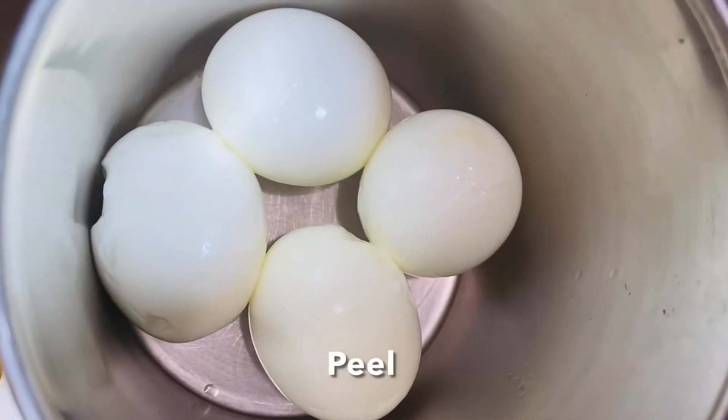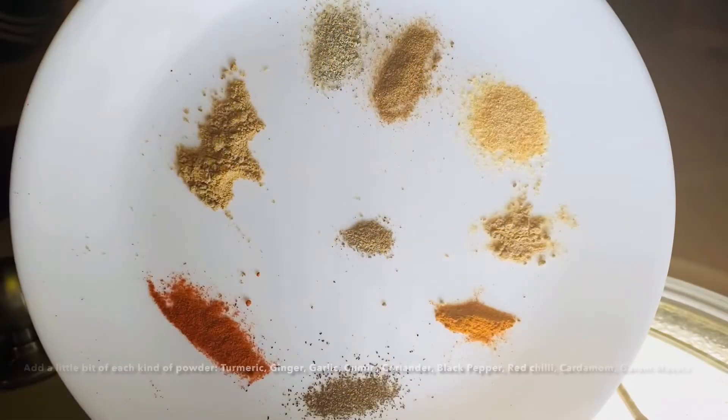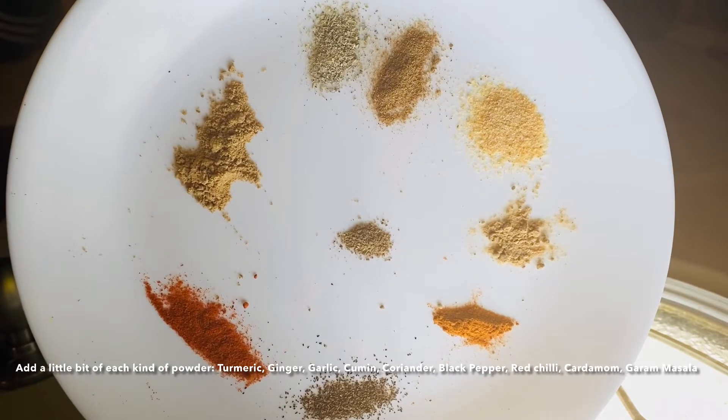Once done, peel and chop the eggs and add them to a bowl. Now for the spice, we can either do one tablespoon of curry powder or add a little bit of each like I did.